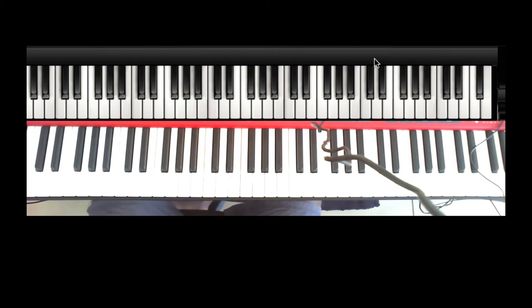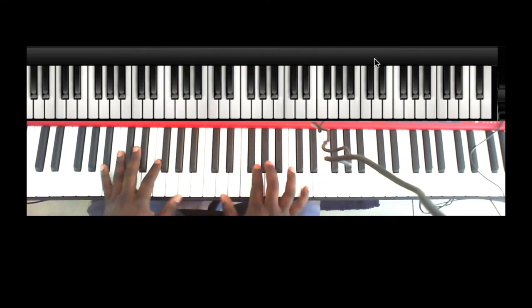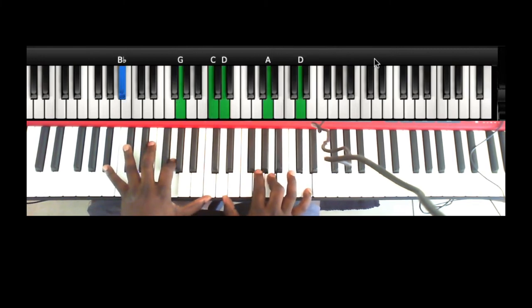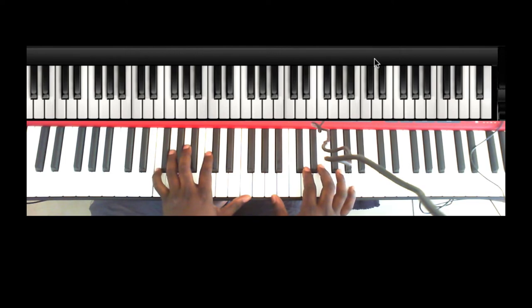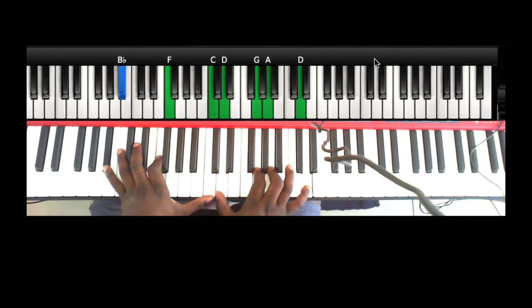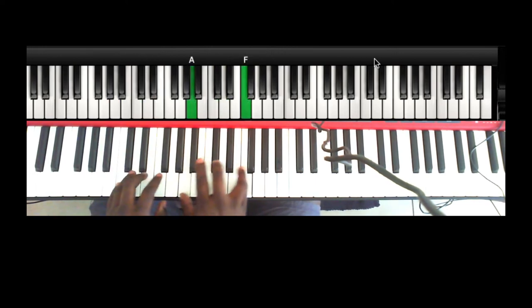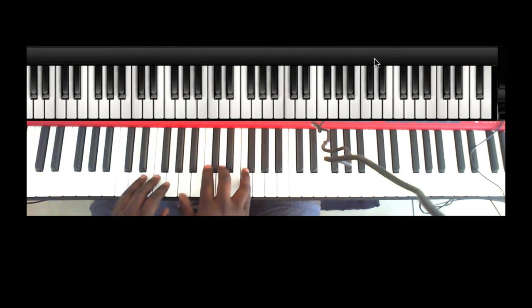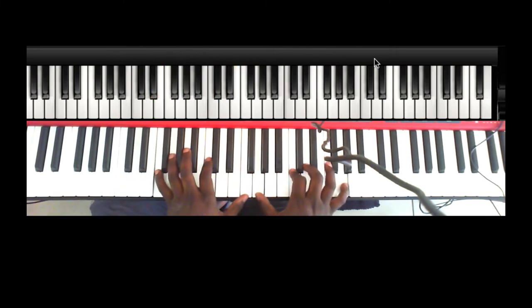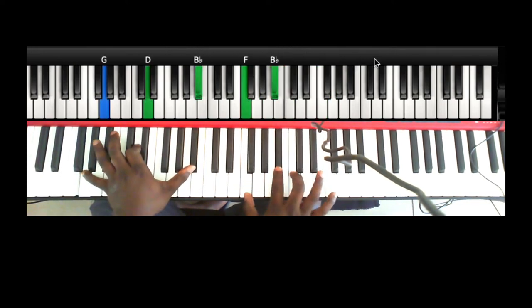If you want to learn something interesting, let's start with this one — still the same thing but voicing it differently. 'You are the pillar that holds my love, you are the pillar that holds my love' — and that goes, same thing.